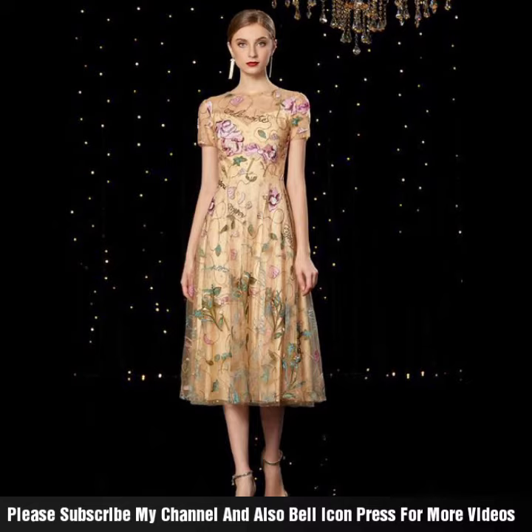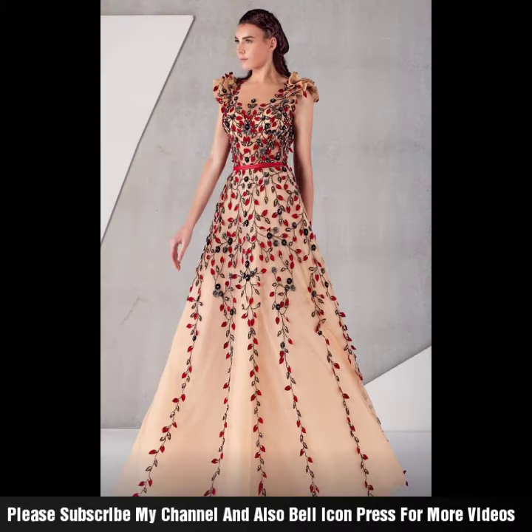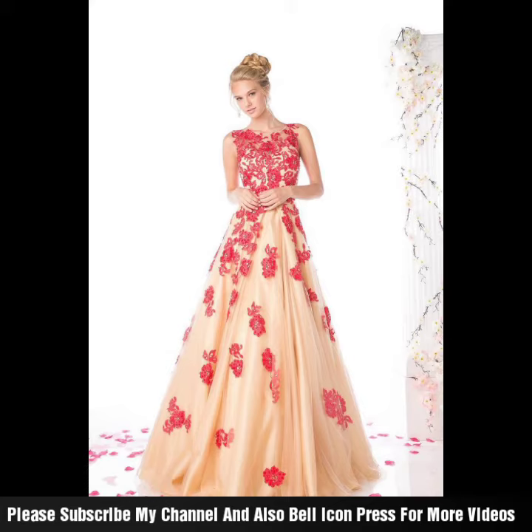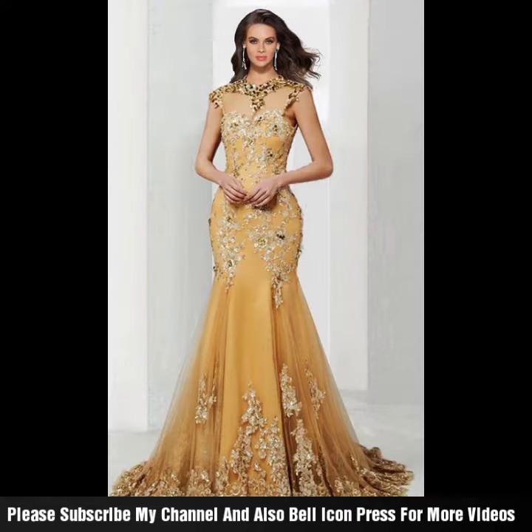With full sleeves and long length, the same color combination is used. You can see a splining style in the back, with a shoulder stripping style. If you want, you can also carry the full sleeves option with these long embroidered dresses.